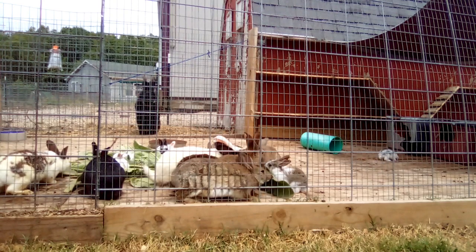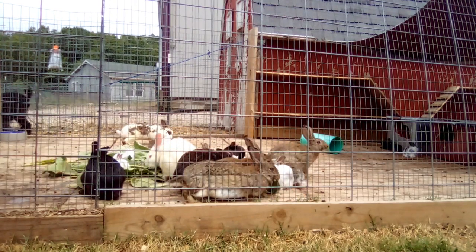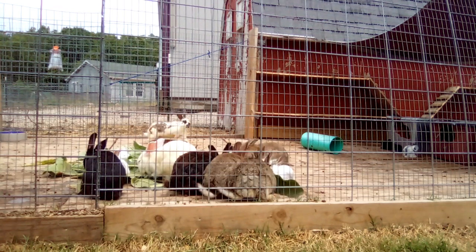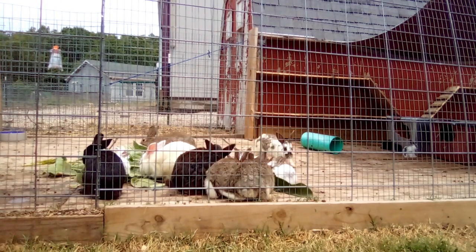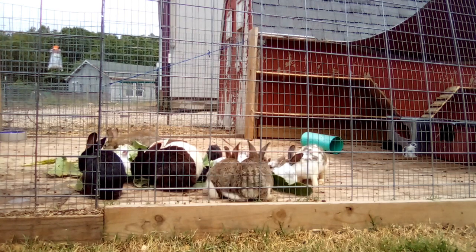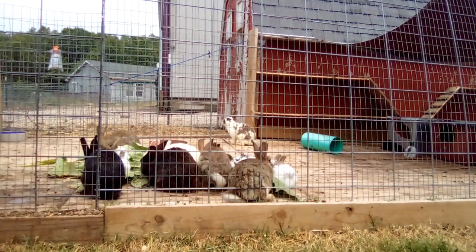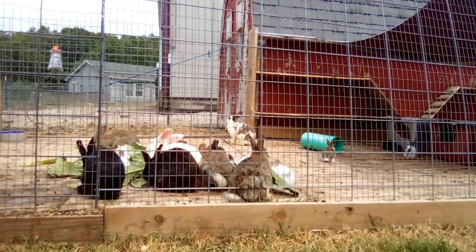Welcome to the Happy Harvest Homestead. So you have bought your meat rabbit breeders, successfully bred them, your doe got pregnant, eventually gave birth, and has raised her kits successfully. You have weaned the kits and they are now considered grow-outs, getting pretty big. You are almost ready to finally reap the harvest from all your hard work and get yourself some homegrown rabbit meat — but when is the best time to butcher your kits?